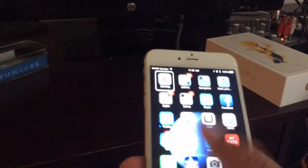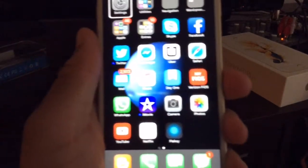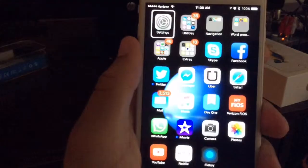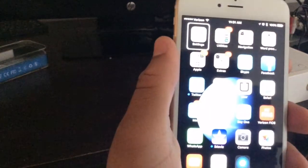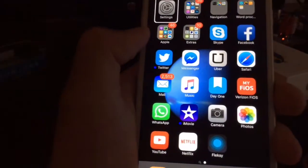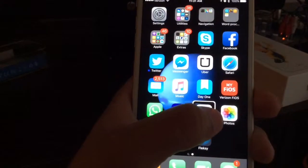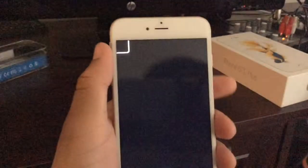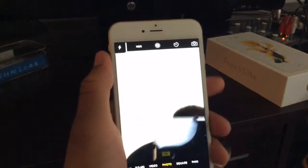I'm going to put the 5S away and show you some stuff on the 6S Plus — for example, Force Touch. I'm still getting used to the screen real estate and my apps are in different places. There's my camera. If I do Force Touch on the camera, it brings up a menu. There's a selfie camera option — I'm going to activate that and it automatically jumps to the rear-facing camera.